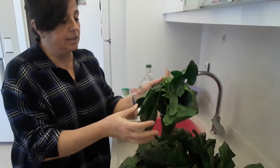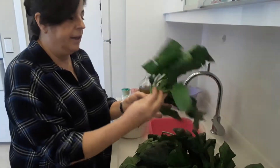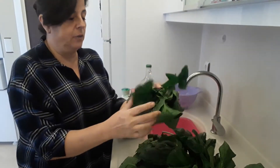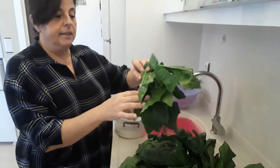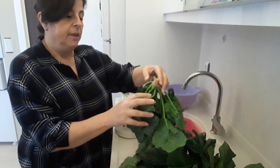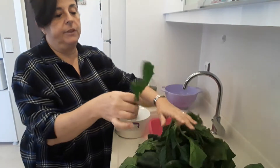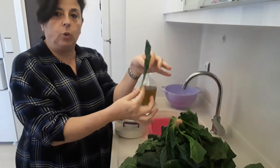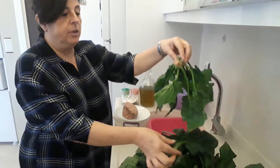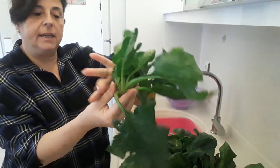As you know, spinach is full of iron goodness — very healthy. Now, there are two types of spinach. This one is called ispanach, and then you've got the spinach that's sold individually, which is called puzzle. But this is the one we're going to be using — the one that has a root with all the leaves attached.